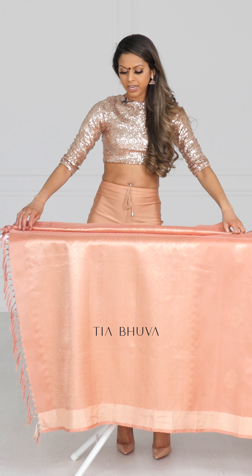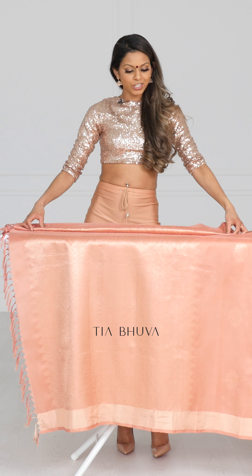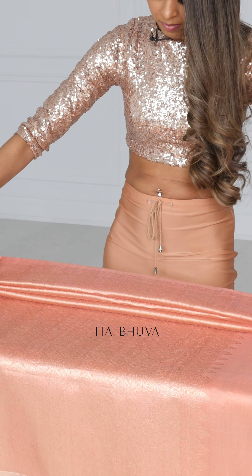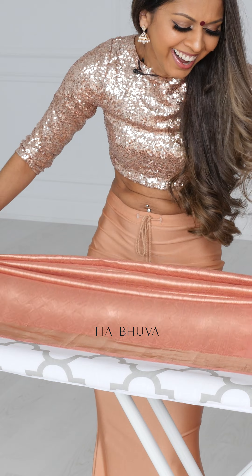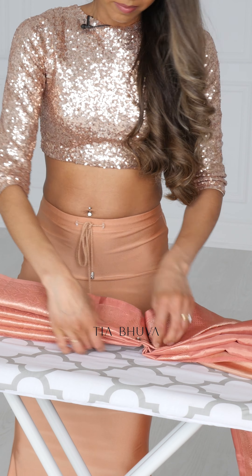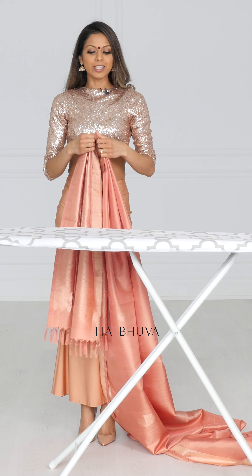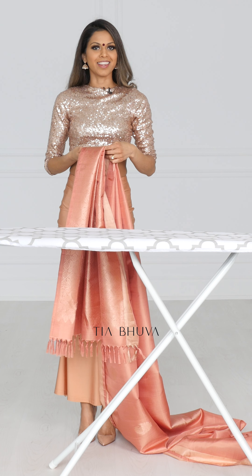You want to take the first pleat and lay it over the next layer and repeat that until you get to the other end. When you've pleated the paloo, you want to lay it over your right shoulder and make sure it's the length that you want.